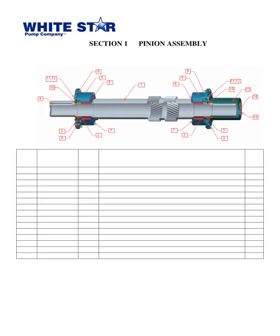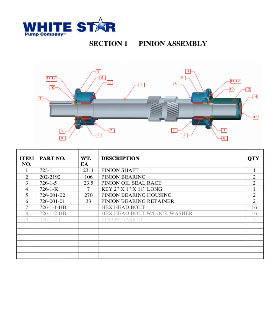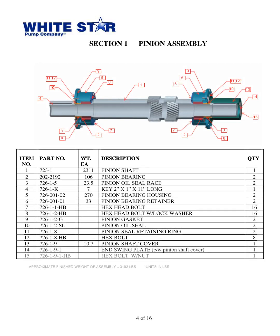The fourth slide provides a breakdown of the pinion assembly for the parts book Triplex Mud Pump WS1300T from White Star Pump Company, released in 2010. The slide includes a list of 15 items with part numbers, weights, and quantities necessary for the assembly. The approximate finished weight of the assembly is 3,193 pounds, with all weights in LBS.